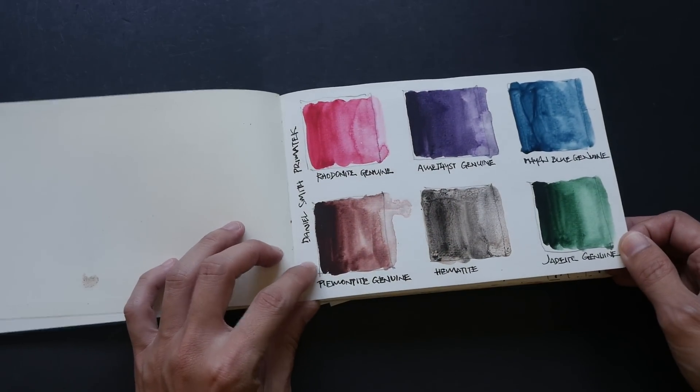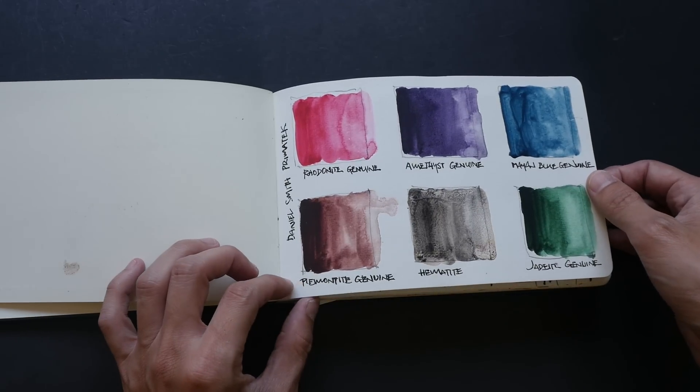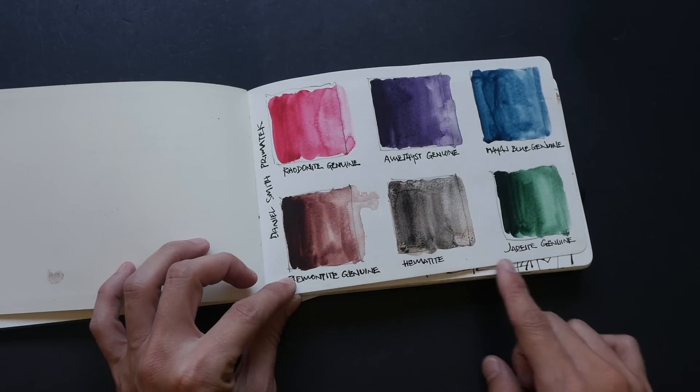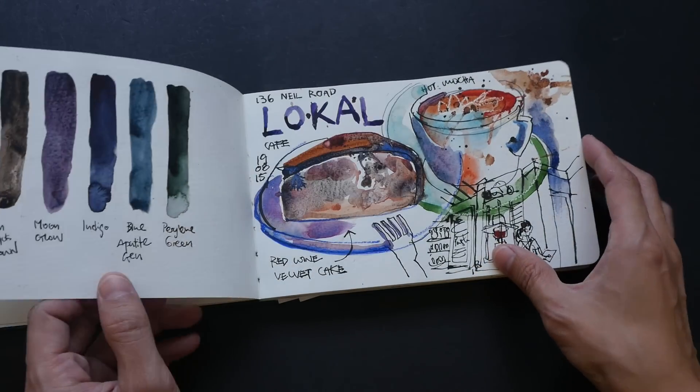Some color swatches here. This is from the Daniel Smith Prima Tech set. I also have this box set but haven't started using it yet — it has a very nice granulation pattern. These are actually pigments ground from very precious gemstones.